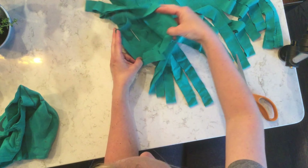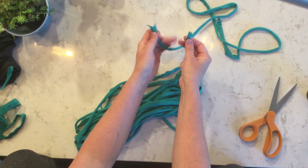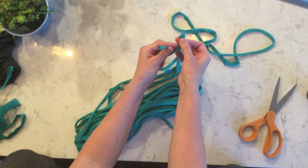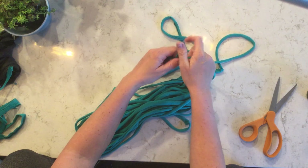Now let's say you have your yarn in more than one section — not a problem. Just join the two together with a double knot. You can do this as many times as you need to, and for most projects you make with t-shirt yarn, you won't notice these knots.